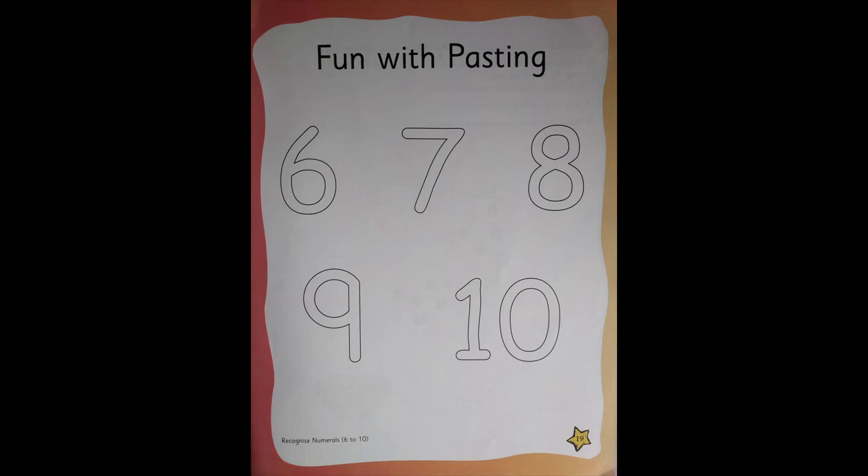What you're going to do is, you're going to take a yarn — a small thread — and stick it on the numeral. There is a gap; they have given space where you can stick. Tell mama or papa to keep glue over there and you will very nicely stick the yarn on top of it.